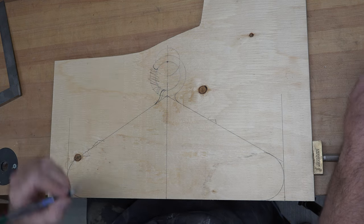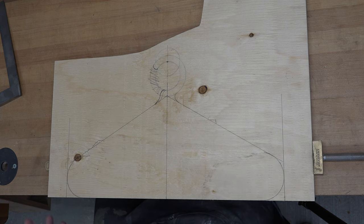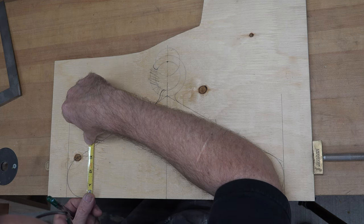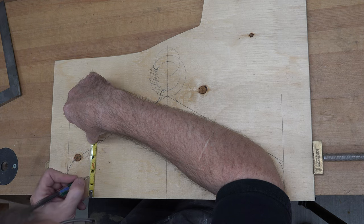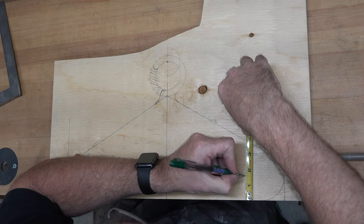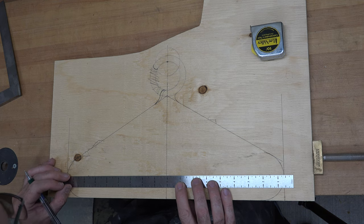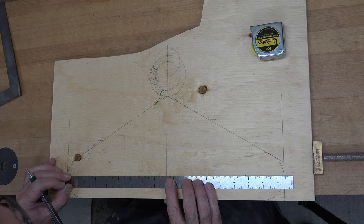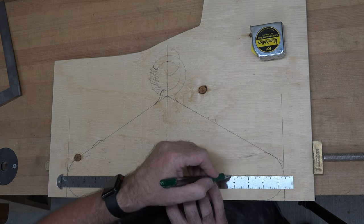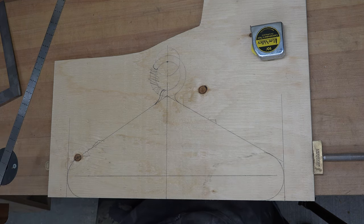The next thing we need to do is take measurements to place our circles that will hold our scarves. It's all about placement. I'm going to come up an inch and a half from the bottom on each side and draw a line joining across — this will be representative of the center of the holes that are going to hold our scarves.